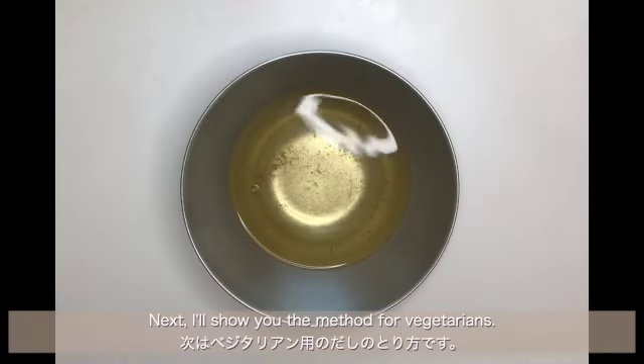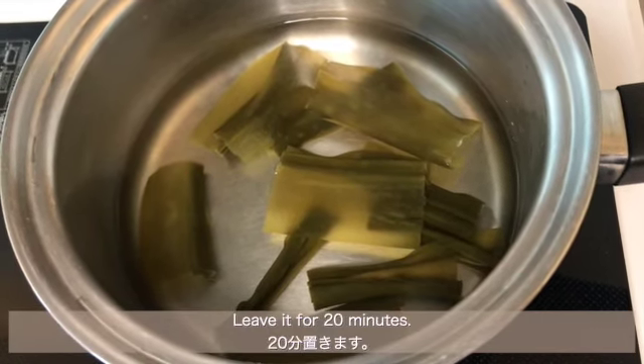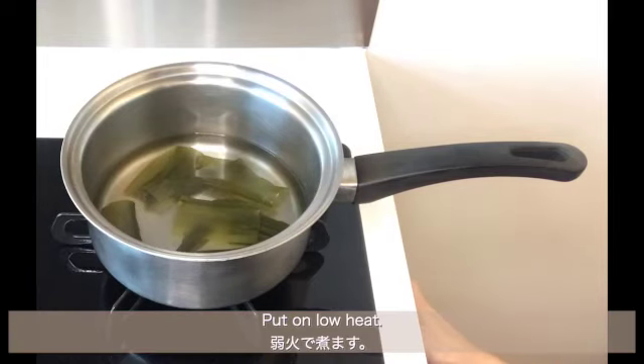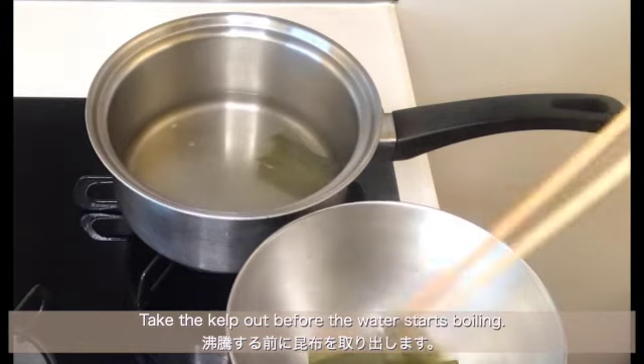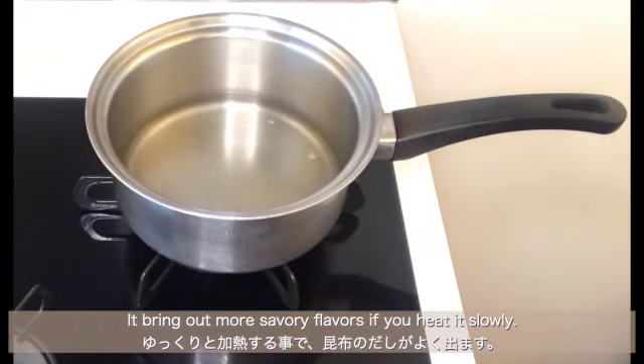Next, I'll show you the method for vegetarians. Put water and the kelp in the saucepan and leave it for 20 minutes. Put it on low heat and take the kelp out before the water starts boiling. It brings out more savory flavors if you heat it slowly.